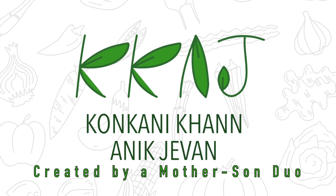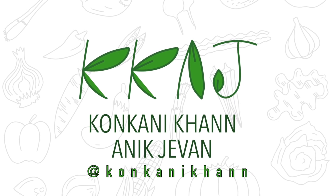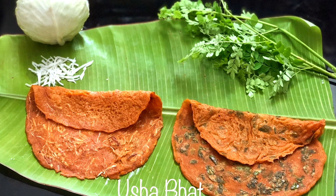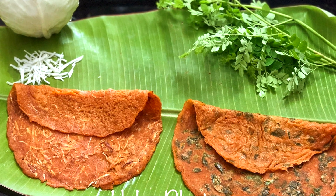Hi, welcome back to Kopini Khan and Ikjirvan. Please like, share and subscribe to see more upcoming videos. Paglia Polo or Leaves Dosa is a popular Kerala GSB dish, usually eaten for breakfast or as an evening snack.